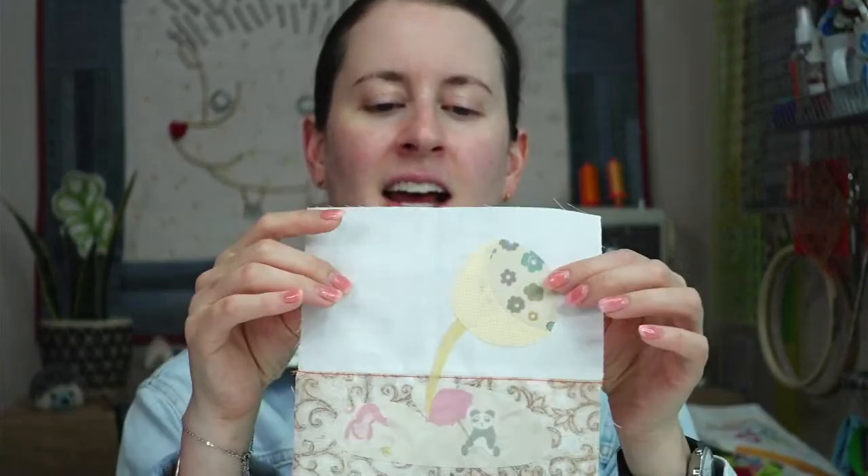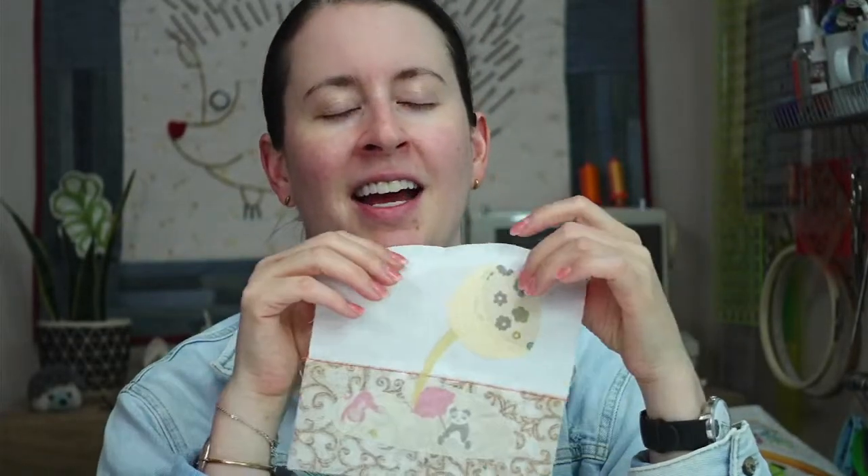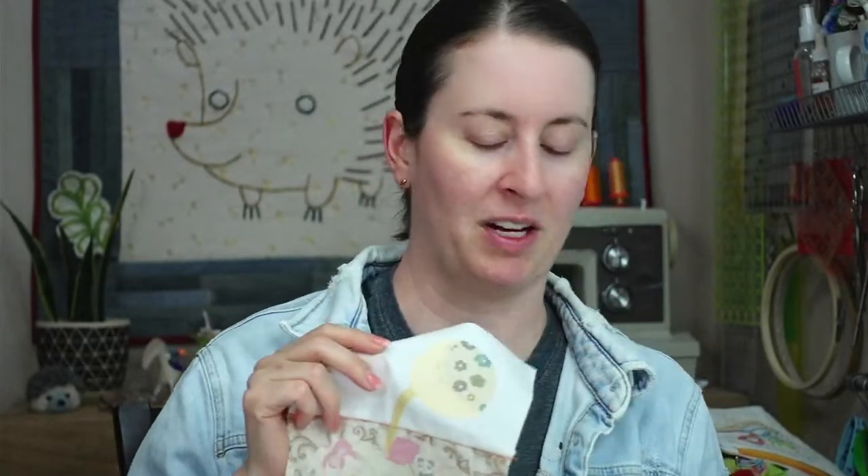We are continuing with the Splendid Sampler quilt-along — there are 100 blocks in this, and we have 26 left after this one. We started one last night: this is the Lotus on Pond. We're going to finish this tonight and hopefully get pretty far on a second one. The instructions call for needle-turn appliqué but that takes forever, so we're doing raw edge fusible appliqué instead.